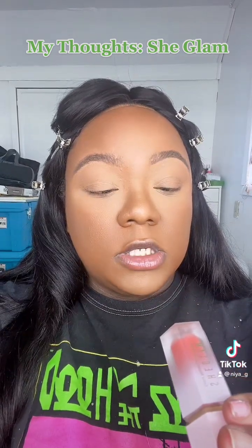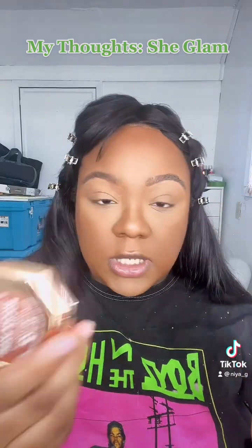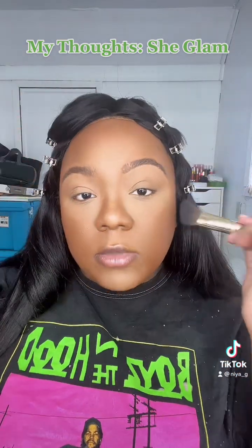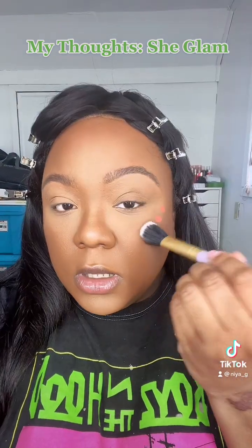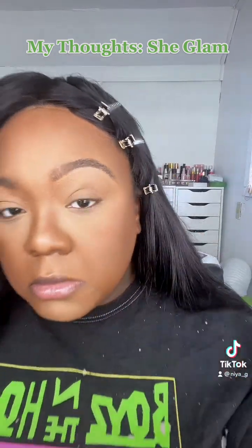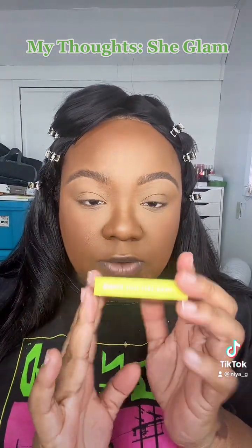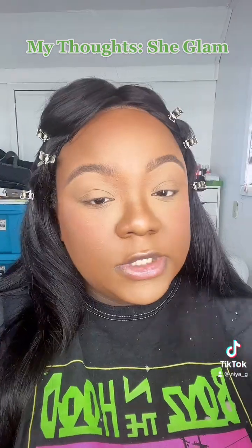Now I'm going in with the She Glam liquid blush in 103 Devoted. I did set it with the Fenty Bronzer in Mocha Mommy — I usually use Coconutty but I'm loving that deep bronze right now. One thing I noticed with this product is you have to blend it out right away; if you let it sit and dry, it is not your friend. I'm setting the liquid blush with my Juvia's Place Afrique blush in Serafina — it's a peachy tone. See you in part two for my final review.